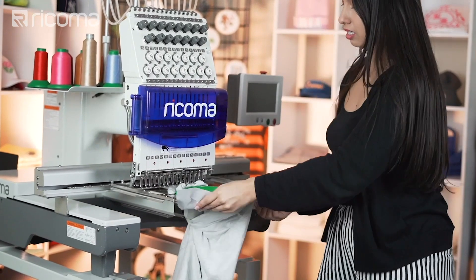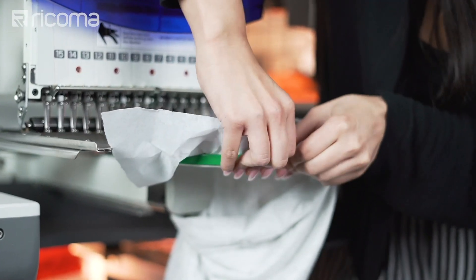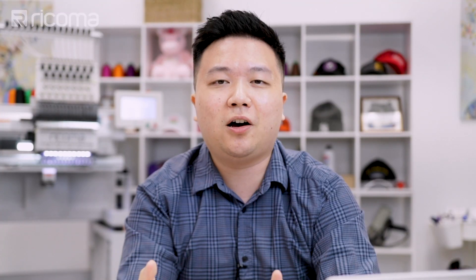Even some of the most experienced experts mess up every now and then, especially when they overlook a small detail or aren't paying attention. So don't feel discouraged if you're a new embroiderer and feel this is too intimidating — that's something I hear a lot. People always ask: is it hard to learn the machine? Is it hard to get started in this business? And the answer is it really depends. It depends on your capacity to learn, your skill set, how quickly you learn, and how much time you can set aside every single day to practice and perfect the craft.